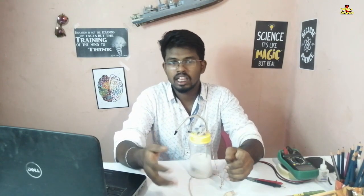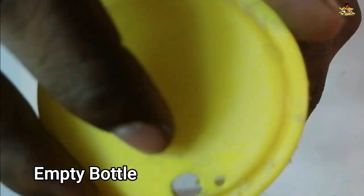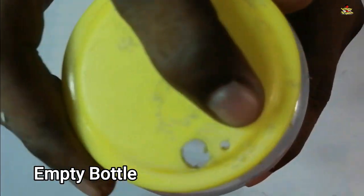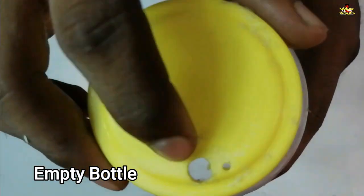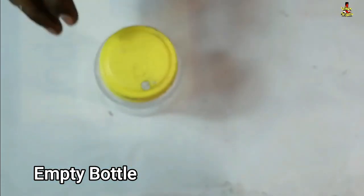This is the waste material. Let's go and check this. You can wash the bottle, and you can wash the bottle with two bottles, a pipe, and a wire.